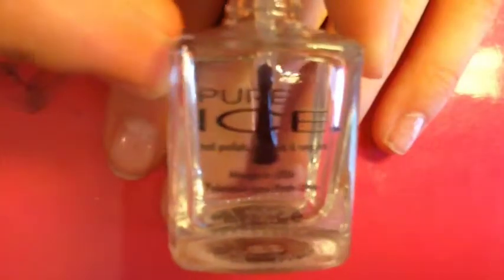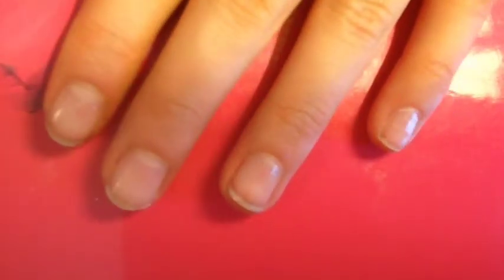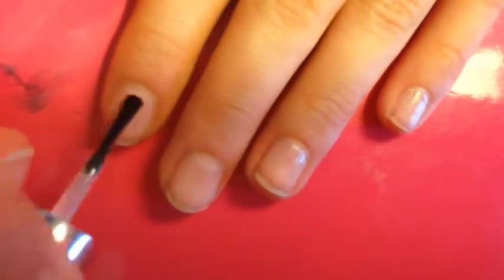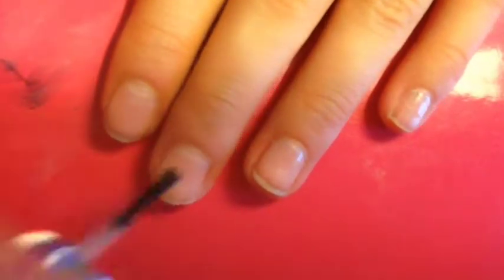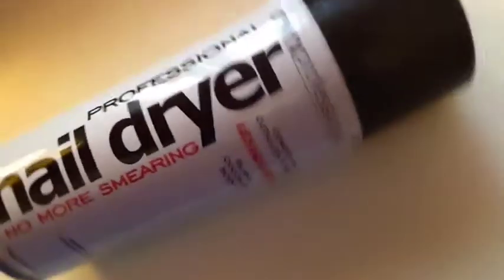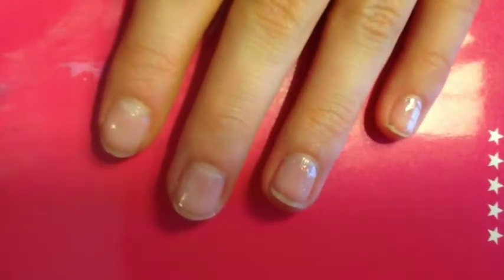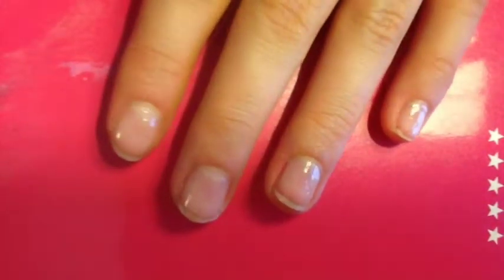First thing you're going to need to do is take a clear coat and paint all of your nails just to help prime them. Once you're finished with that, I'm taking a nail dryer — it conditions cuticles and nails and it has an island coconut scent — and I'm going to spray it on all of my nails at least twice.